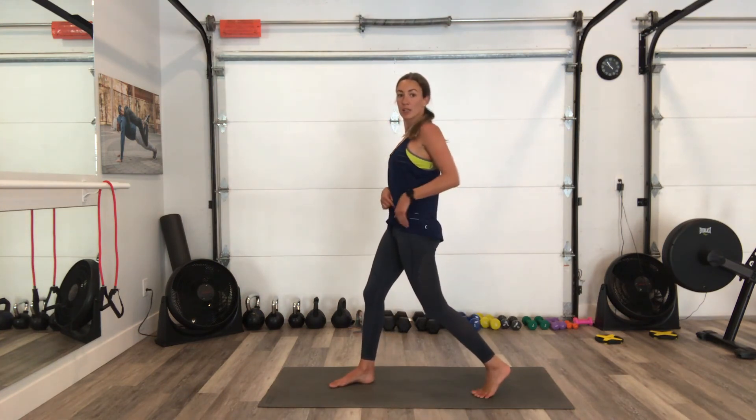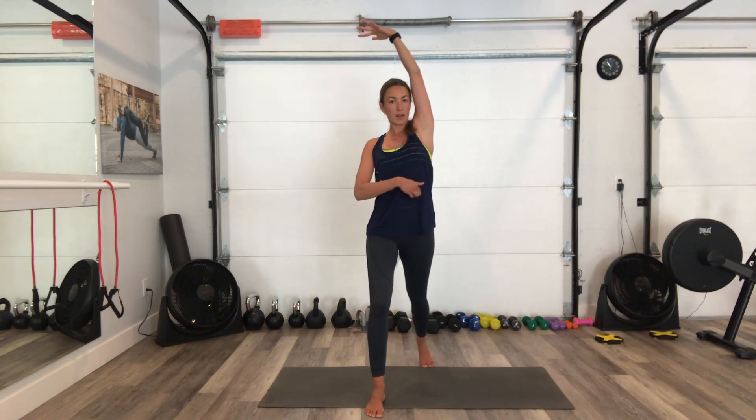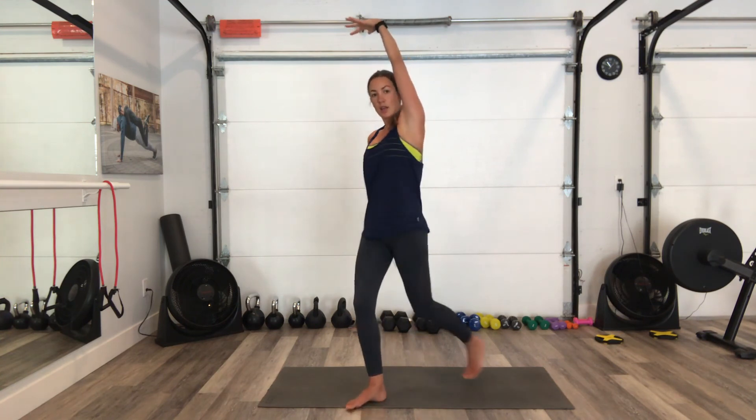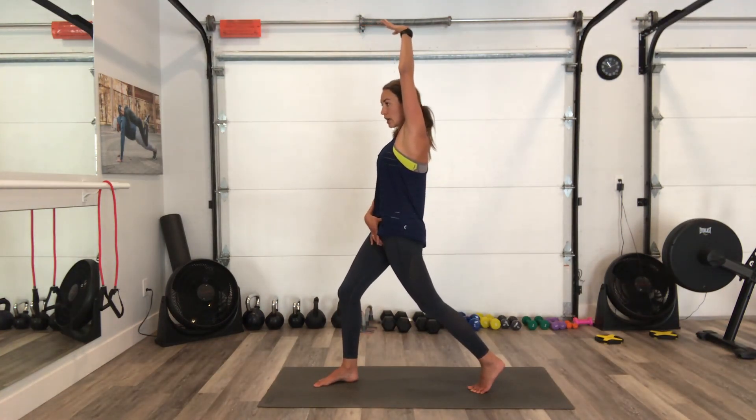Other side. Great job you guys — awesome workout today. Final stretch: I'm just going to tuck my pelvis under so I get some stretch into the front of my hip. My arm goes up and a little bit of a lean. You want to feel your hip flexor move up into the belly area, and then you get a bit of a side stretch. If you don't feel anything, make sure you squeeze this back glute — squeeze the glute and thrust that hip forward and up.